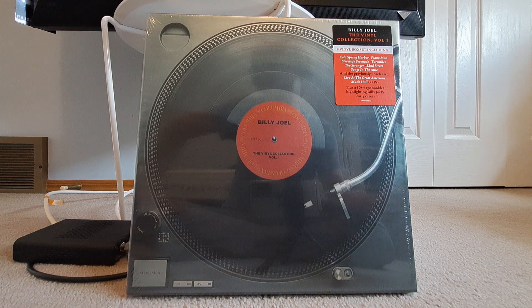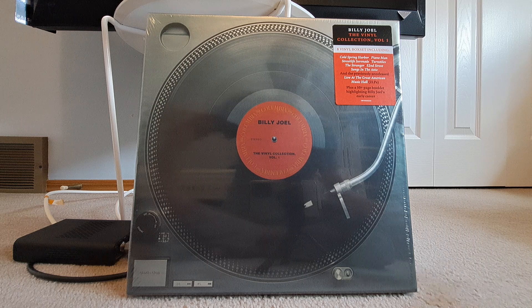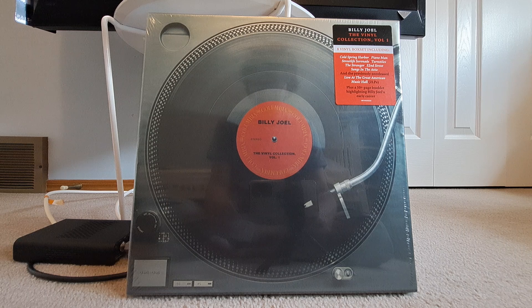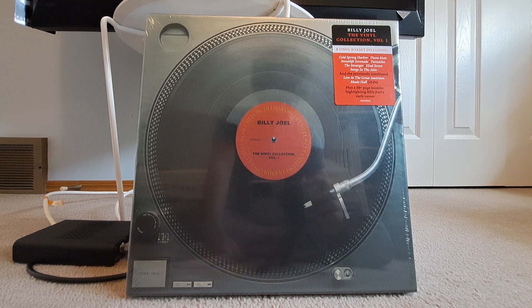Still doing the Diamonds and Pearls video when that comes out. But in the meantime, because the Billy Joel Vinyl Collection Volume 2 is coming out, I thought, why not do the first one? Which I finally bought after not doing it, and I got it on sale for a very good price. Now, without further ado, I am going to get into it in more detail, after this cut.